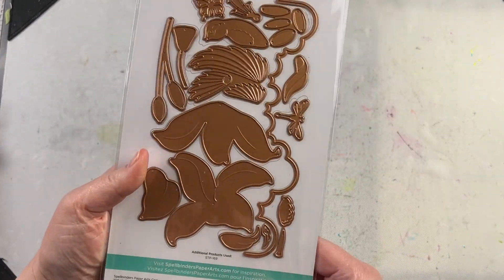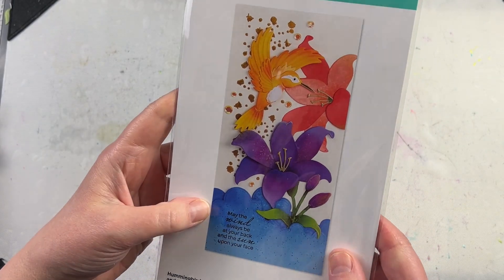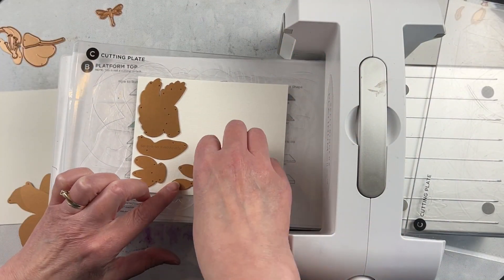This is the Hummingbird and Lily die set from Spellbinders. I love die sets like these that come with all sorts of different pieces. They're great for using with cardstock scraps or you can start from scratch.